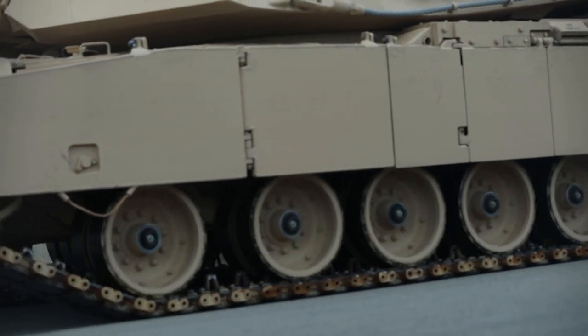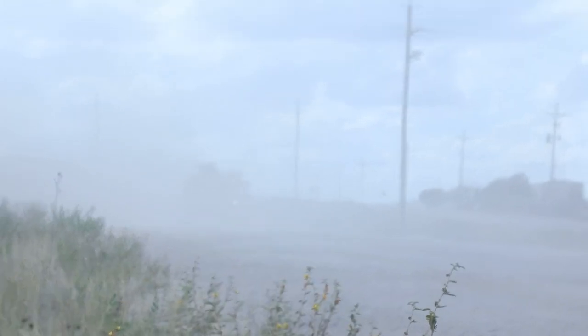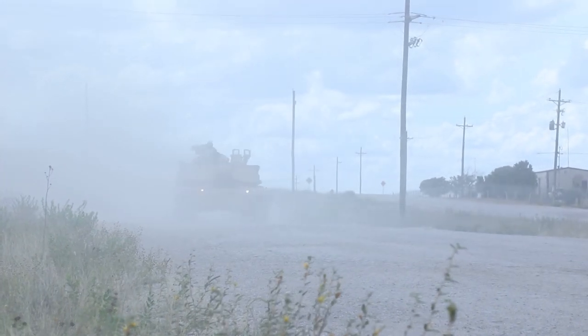The tank measures 9.7 meters long, 3.7 meters wide, and 2.4 meters high, and is manned by a crew of four, including a driver, a commander, a loader, and a gunner.